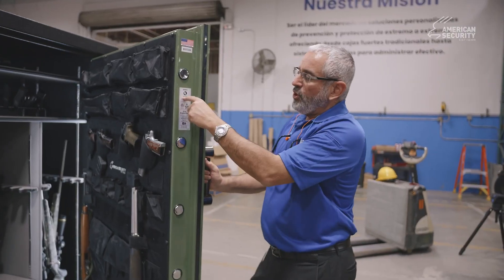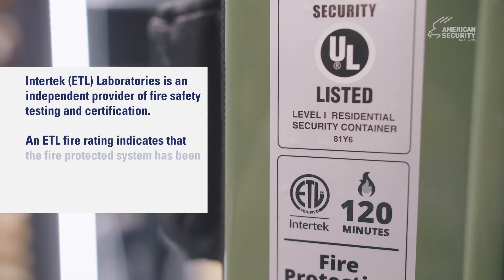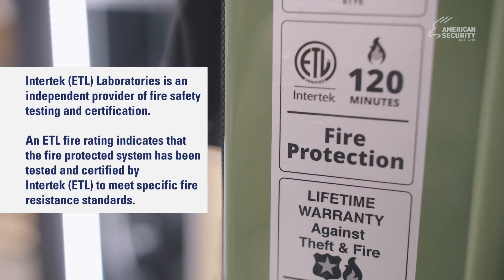We're UL listed for our burglary protection, independently fire tested by ETL, and we offer a lifetime warranty against theft and fire.